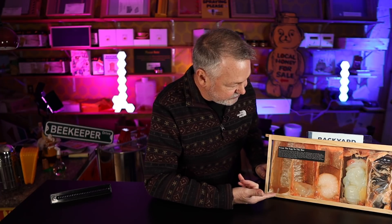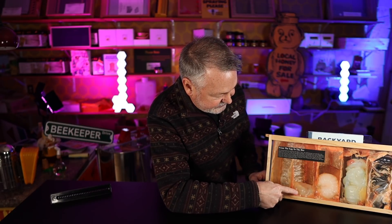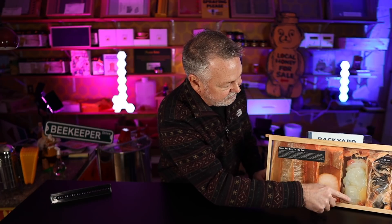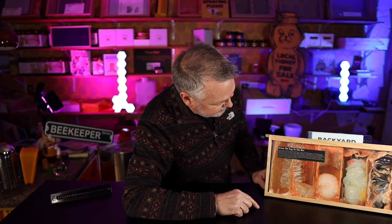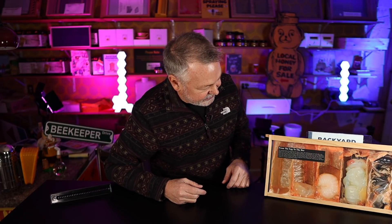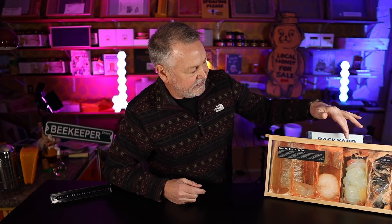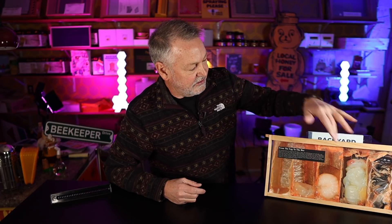Look at this — isn't this cool? This shows the development from the egg to the developing larvae, to when it starts getting bigger and capped over and becomes a pupa, a purple-eyed pupa, just getting ready to emerge from the cell — from egg to honeybee. I use these frames when I teach different classes. It's hard to believe that the beetle could actually start penetrating these caps of the brood and actually start laying eggs in with that pupa.